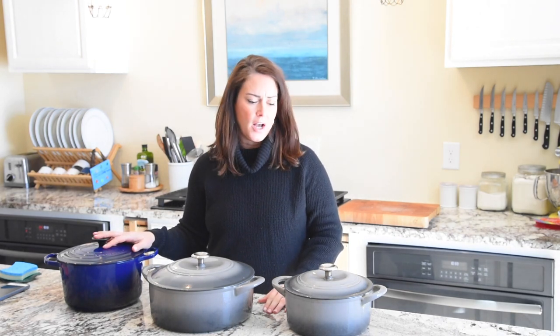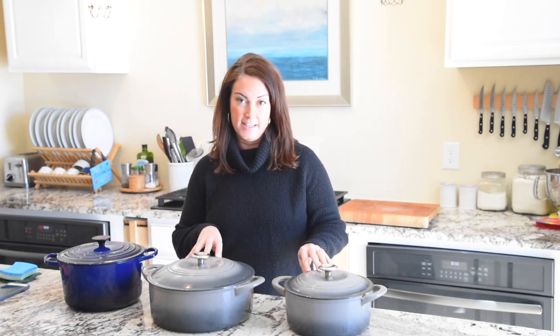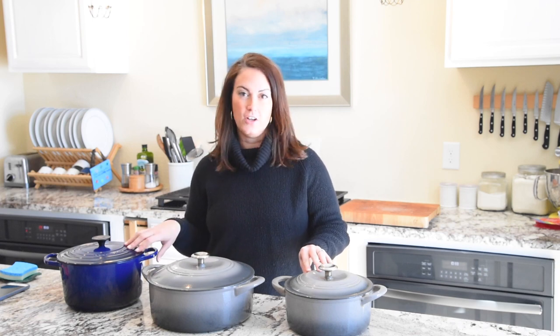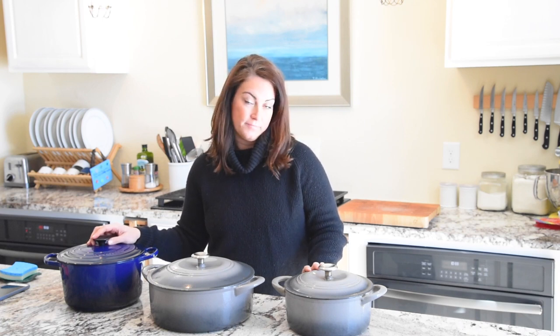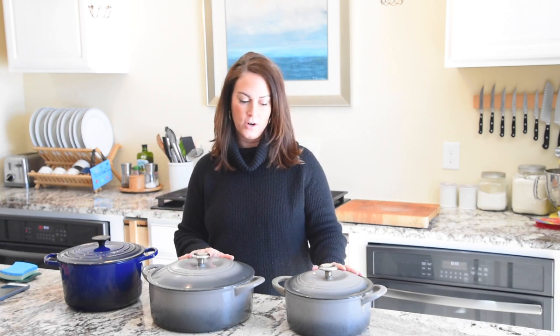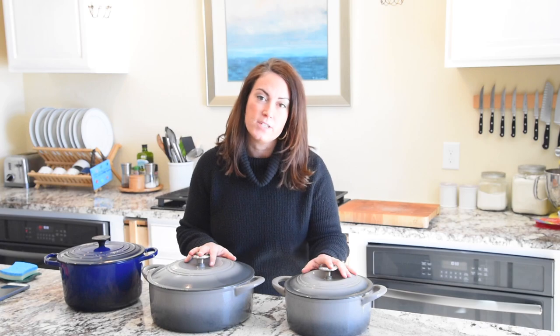If you cannot stomach buying a Le Creuset or a Staub, I absolutely 100% recommend buying a Tramontina pot. This pot is really good quality and will last just as long. All you're paying for with the Le Creuset is the name, honestly, and maybe a few more color choices. If you can afford the Le Creuset, by all means go for it — but if you're on the fence, go for the Tramontina. Do it. You will not regret it.